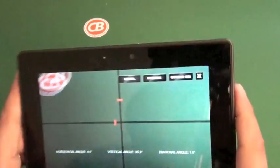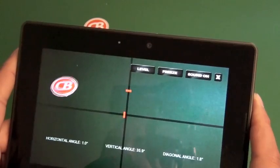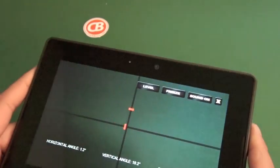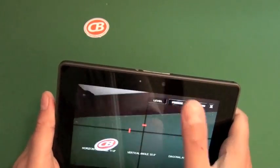It's actually got a camera level on it too, so if you have a picture hanging on the wall or something like that, it's got these crosshairs in the middle so you can line up the crosshairs and check to see if things are level or not. It shows you the angle and stuff like that.